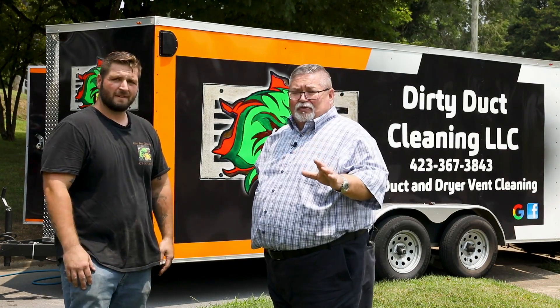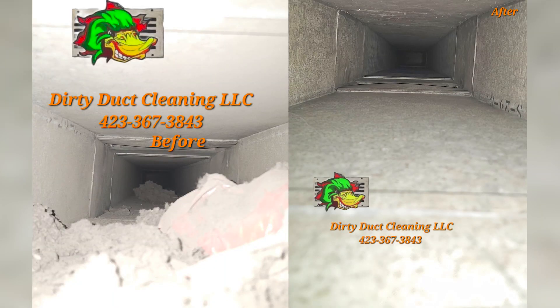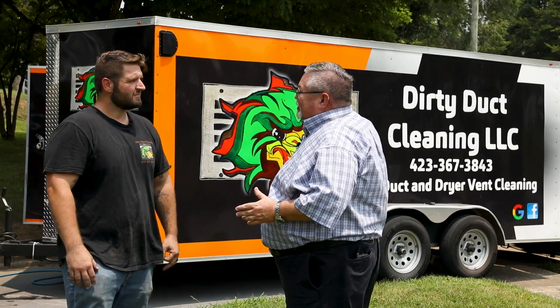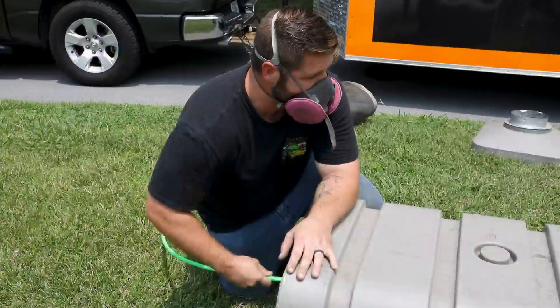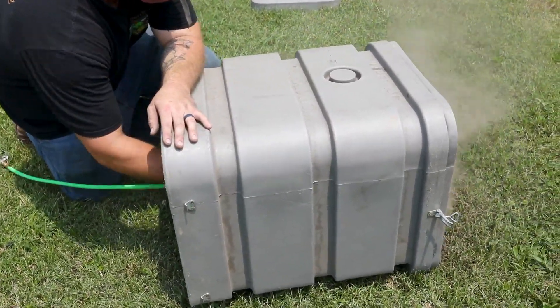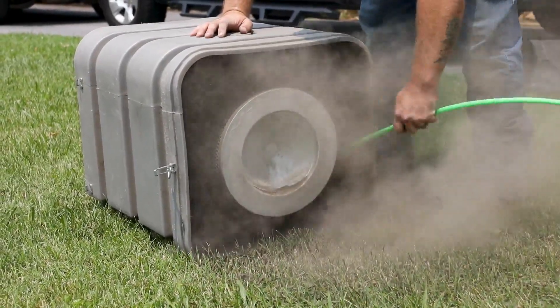So we're gonna take a look at those before and after pictures — here's the before, and here's the after. We were out here earlier today and showed you blowing out the vacuum cleaner — a massive vacuum cleaner that takes care of this situation — and just one house worth of dirt and lint coming out of that vacuum.